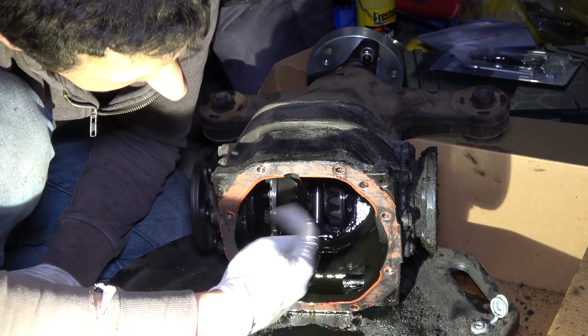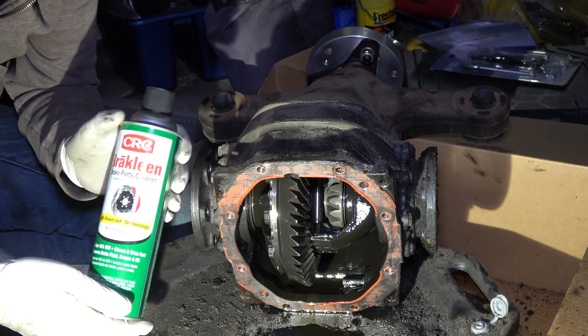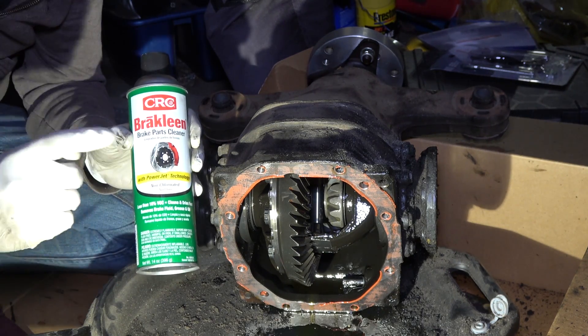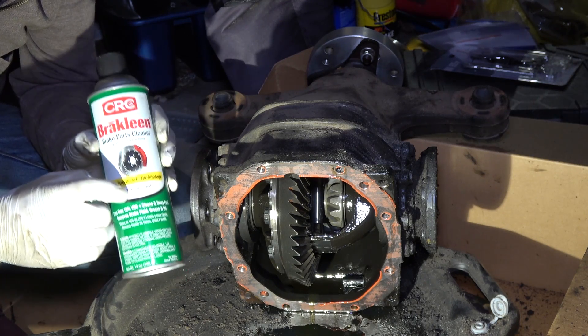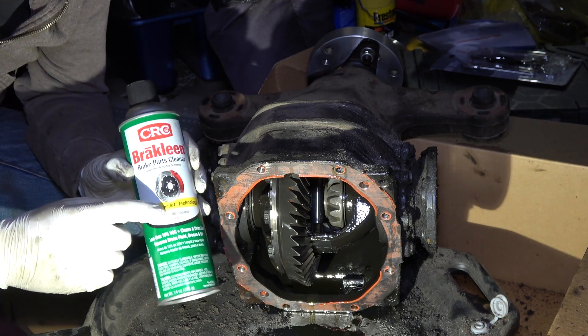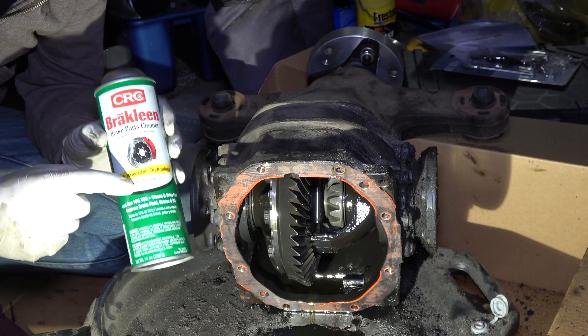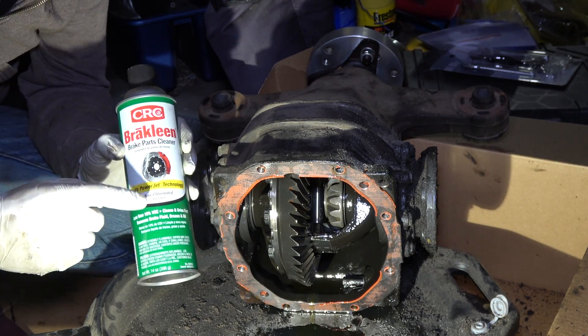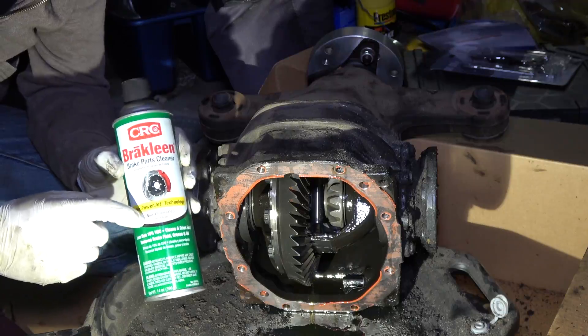The first thing you want to do is clear all of this oil out — I'm going to use brake cleaner. This is non-chlorinated brake cleaner. Always use non-chlorinated brake cleaner if you're going to weld or burn this stuff, because if you don't, it'll create literally fatal gases that you can die from. So make sure you always have non-chlorinated brake clean.